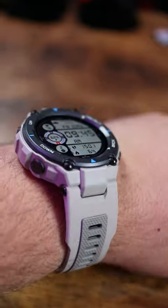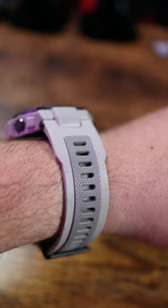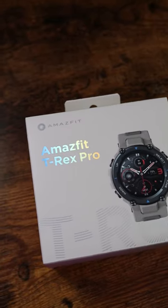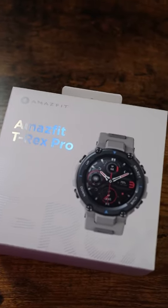And just this thing is just a beast. So guys, I got a lot of testing to do with the T-Rex Pro, but in the short time I've had with it, I absolutely love it. But if you guys haven't already hit subscribe, make sure you stay tuned for the full review, which is coming very, very soon.